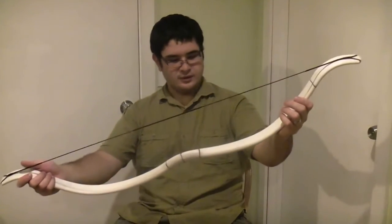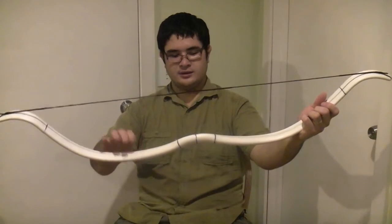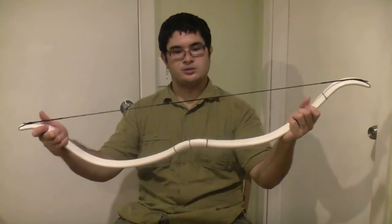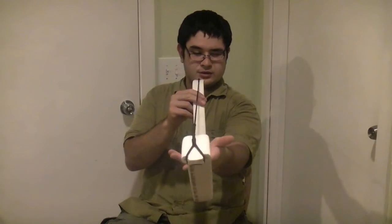Now they're even. What you want to do is take the limb that was not bending as much — that will be your bottom limb when you shoot. You also want to check the bow and make sure it lines up before you shoot it. Because this bow is under so much stress, it will actually get a little crooked between shots. So you just want to go ahead and adjust that.